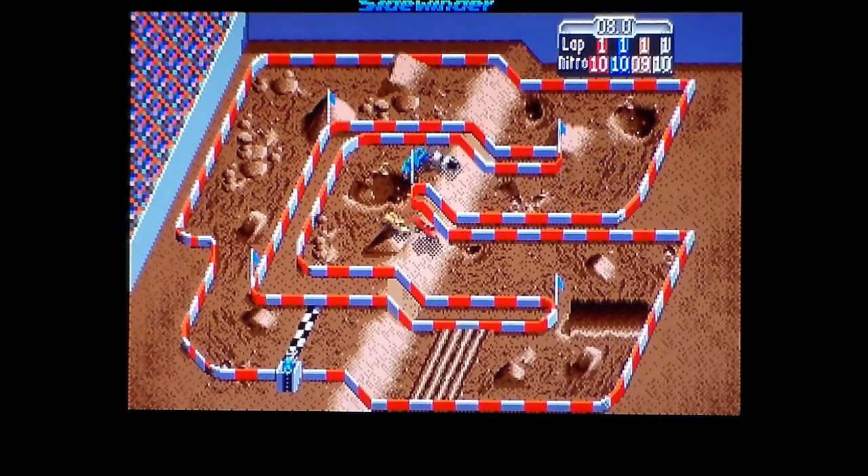But I never played it on the Mega Drive. Supposedly it's a really, really good version. I'm playing this on my Mega Drive Mini for this half of the comparison video. I've heard it's considered by some people to be the best 16-bit version. We will wait and see on that front. I never played it on this, so that'll be quite interesting to try.